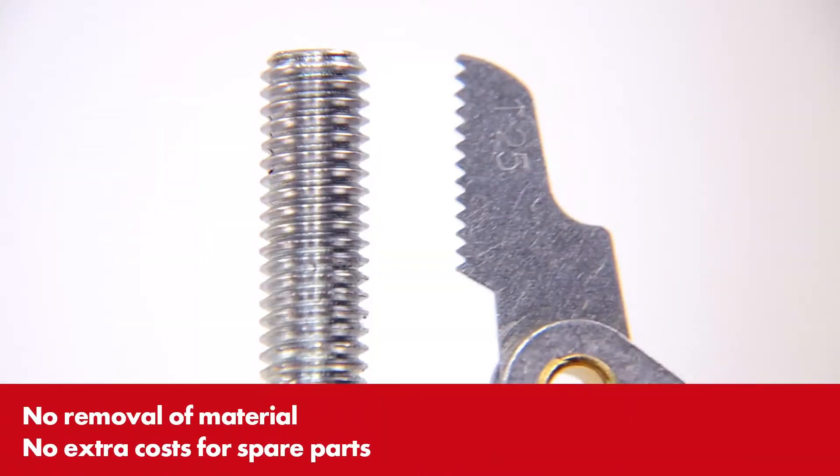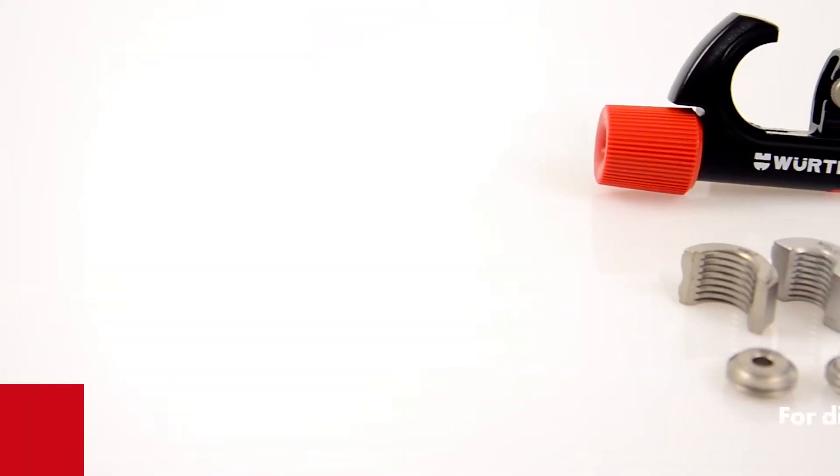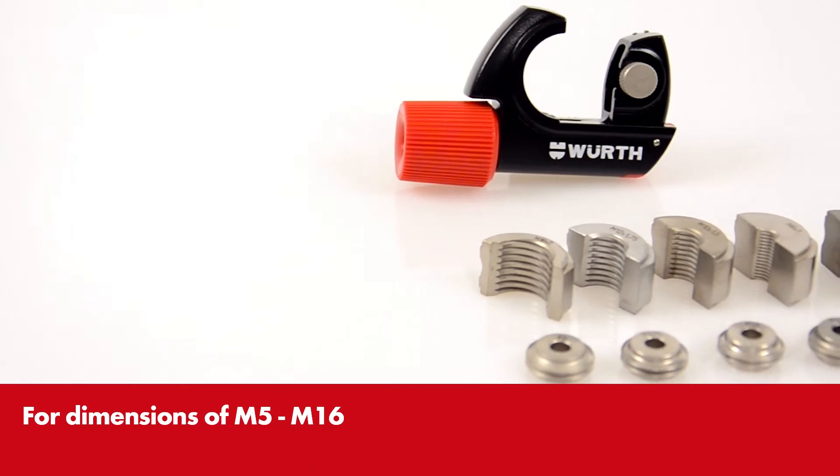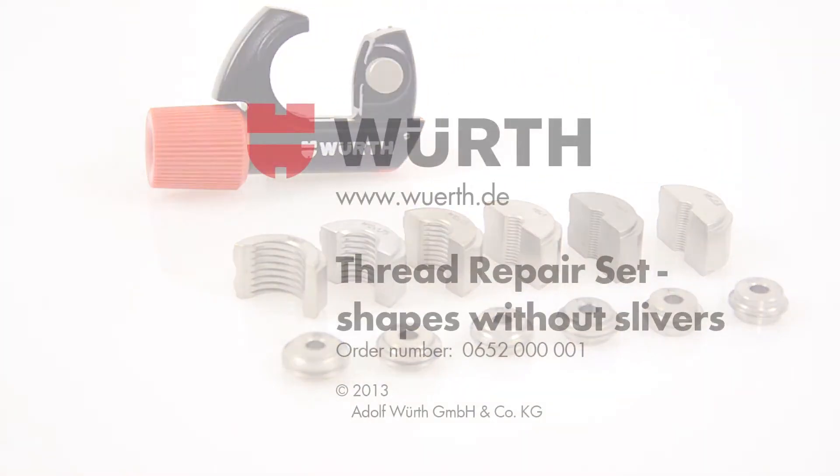The thread is then as good as new and can be used immediately. With VERSE thread repair set, you can bring any thread up to scratch again. Bye, bye.